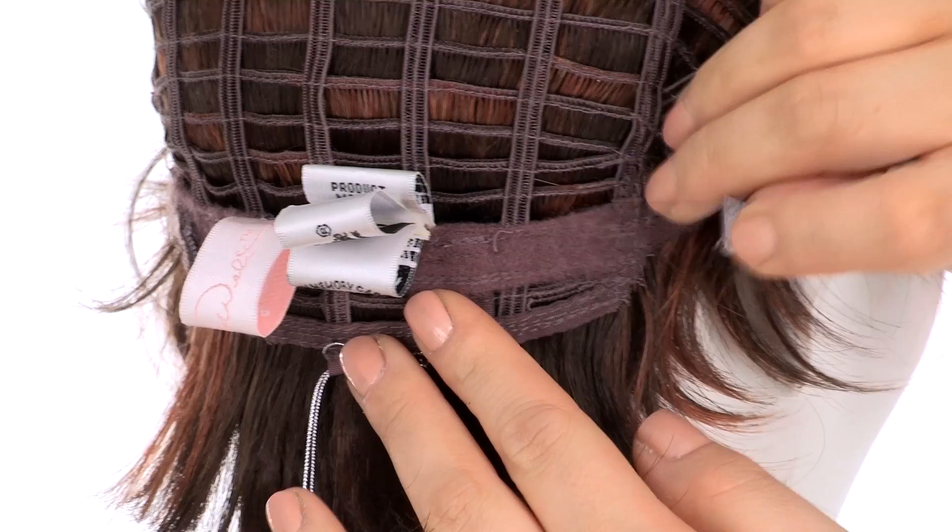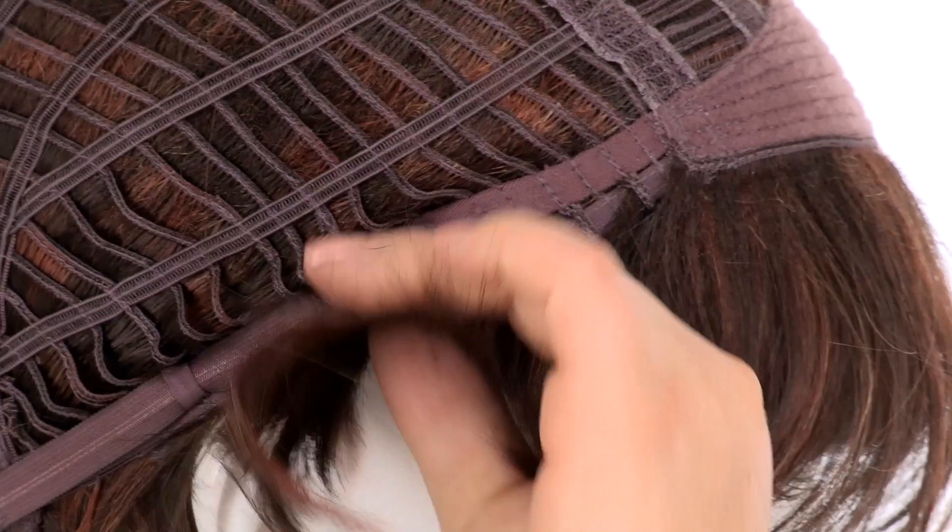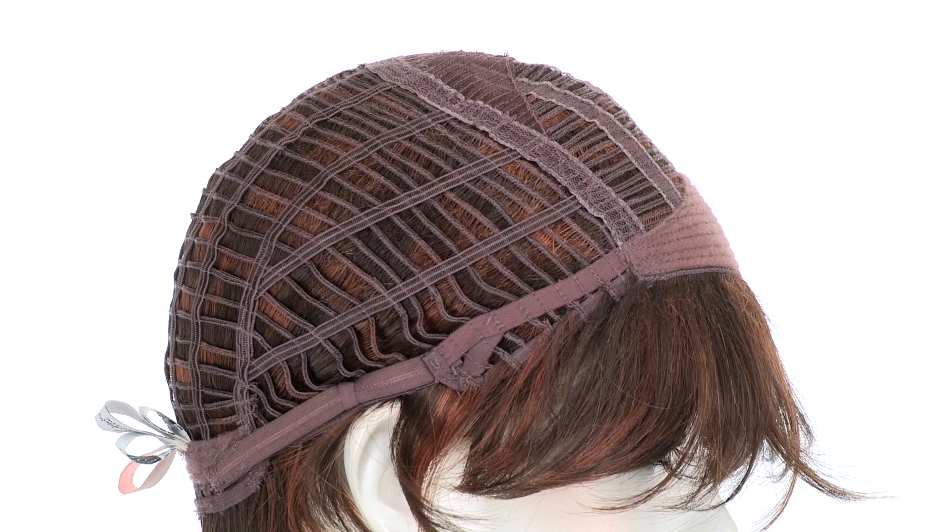You can adjust the cap size up to half an inch with the smooth velcro straps. The petite size is 21 inches and you can adjust it up to half an inch. The ear tabs do bend so make sure that they're not pointing away from the face. You want them to lay smooth and flat so that it conceals your own hair and hairline.